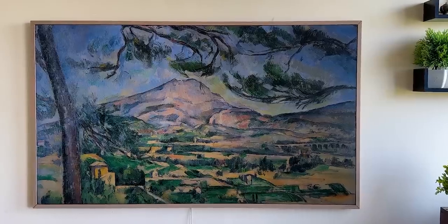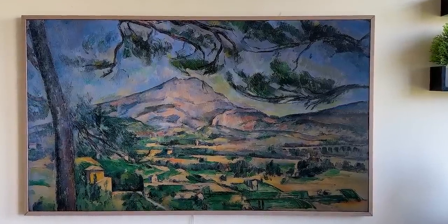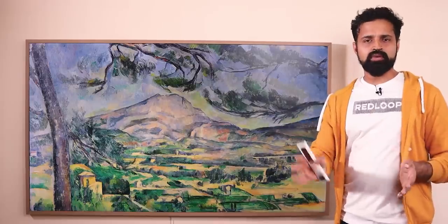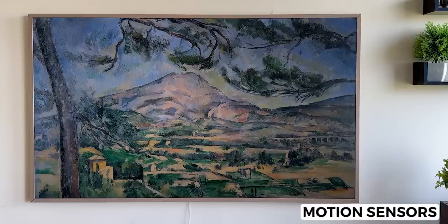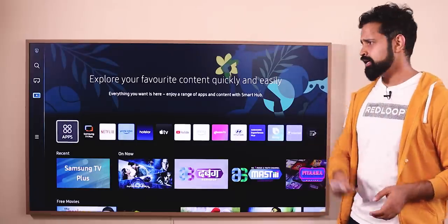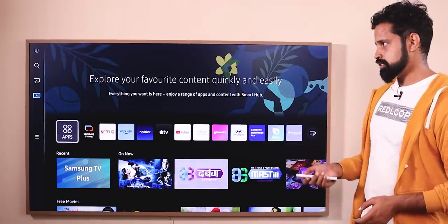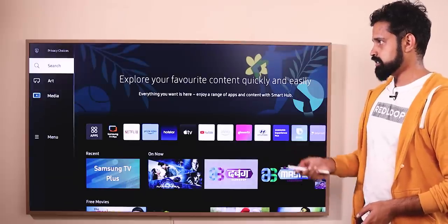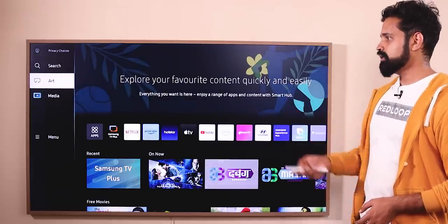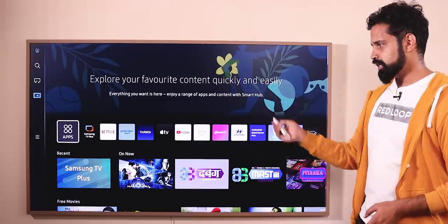In front of your TV, there is a motion sensor and a light sensor. The TV can detect motion and adjust accordingly. This Samsung smart TV runs on Samsung Tizen OS, with a layout on the left side and a search feature. It also has an art collection including pieces like the Mona Lisa.